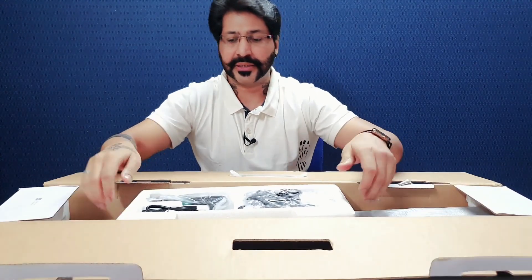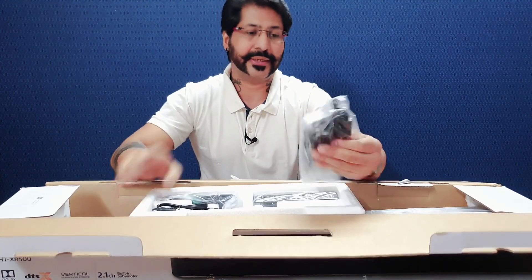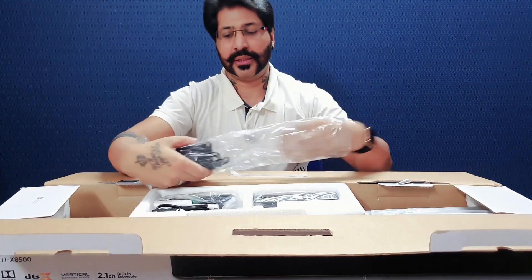So friends, jaisa ki aap dekh sakte hain, yahan pehli cheez jo hume dekhne milti hai — main aapko yahan se iski detailing batata hoon. Yeh iske saath hume power adapter milta hai from Sony. Main isse khol ke aapko yahan dikha deta hoon.